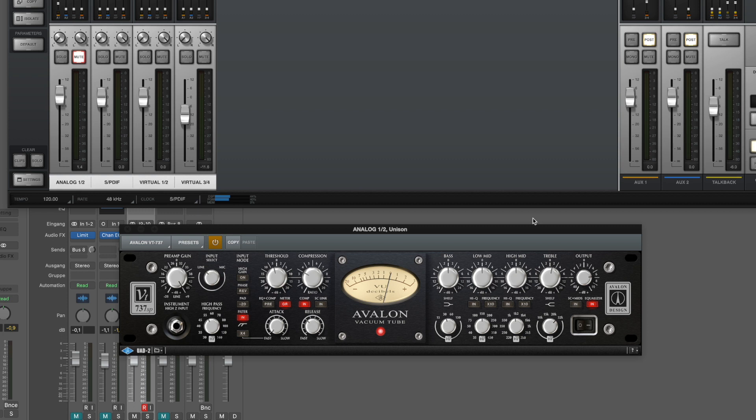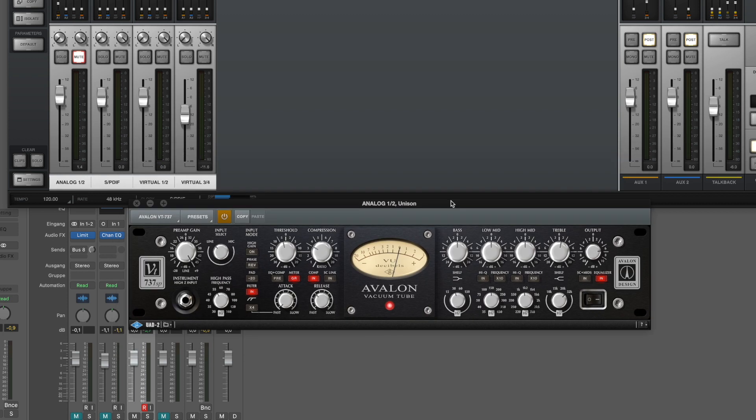Which means I will either record FM3 sounds directly over USB, so I don't need any clock in, or of course through the analog inputs using the absolutely great Unison technology with all its sonic advantages. Like for example, as you can see on screen, I have an Avalon preamp here — probably going to talk about that soon.